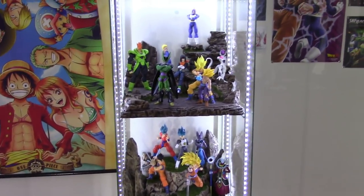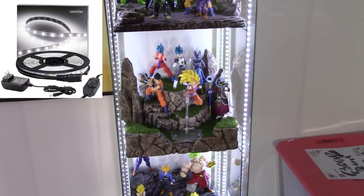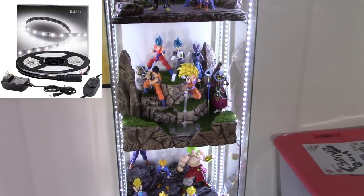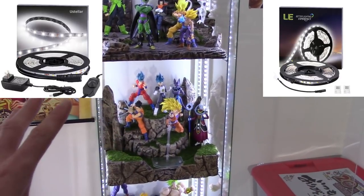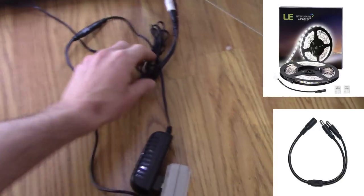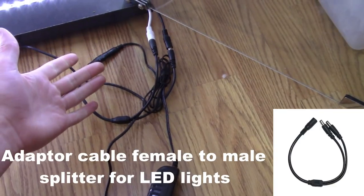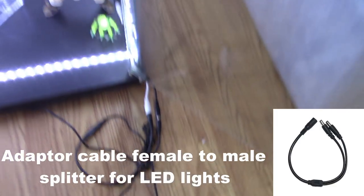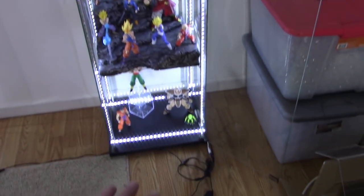The LED strip lights I got from Amazon. You can either get the one that comes with the power adapter, which I recommend getting first so you can actually set up the lights and plug them in. Once you have one, you can also get the ones that just include the LED strip lights and remote without the power adapter, but then you need to get this plug that goes from one into two so you can set up two LED strip lights — I think it cost me like seven or eight bucks on Amazon.